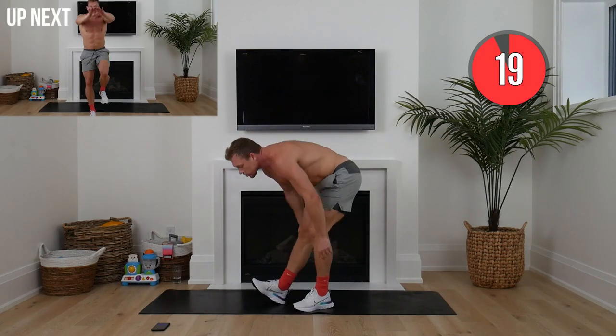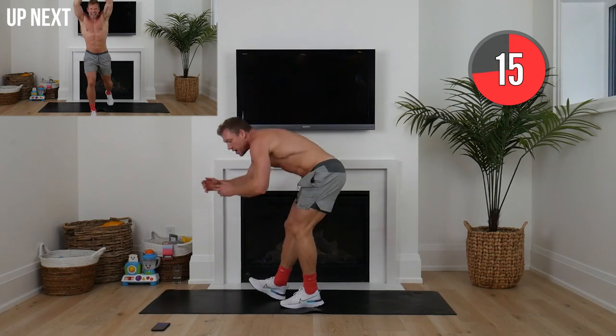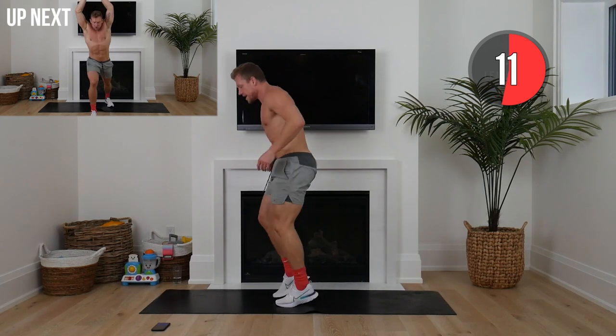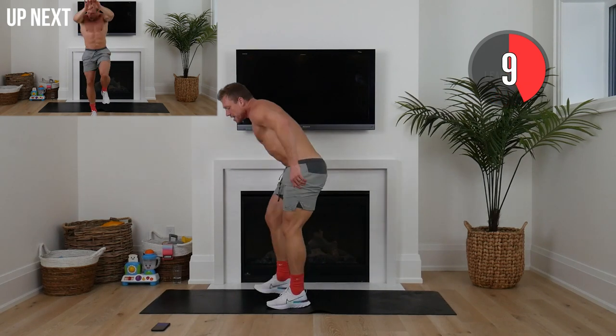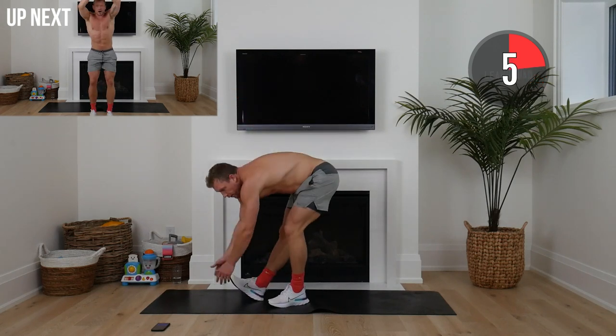Little shuffle — drive your heel into the ground, sweep your hands by. This is called the Handy Shuffle, one of my favorite dynamic movements. It loosens up those hamstrings and keeps that heart rate high because we've got our dancing shoes on.